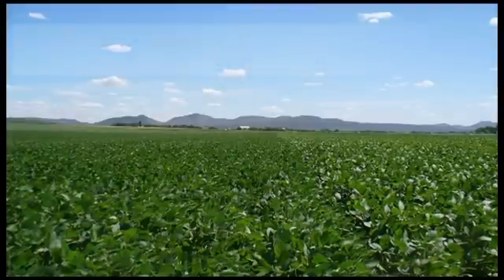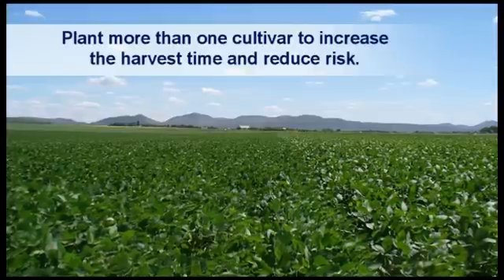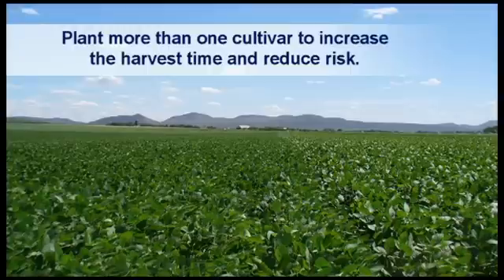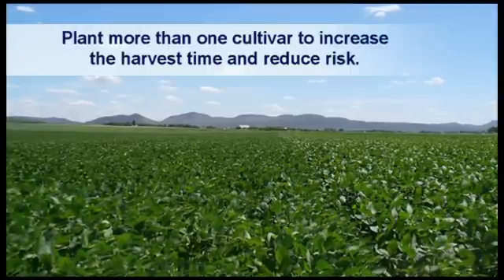Always plant more than one cultivar in an attempt to increase harvest time and reduce risk. Some short season cultivars can be used very effectively to avoid sclerotinia where this disease is a problem.